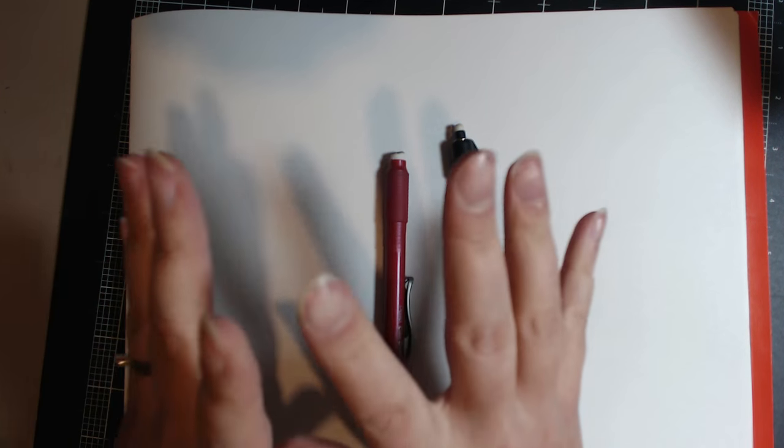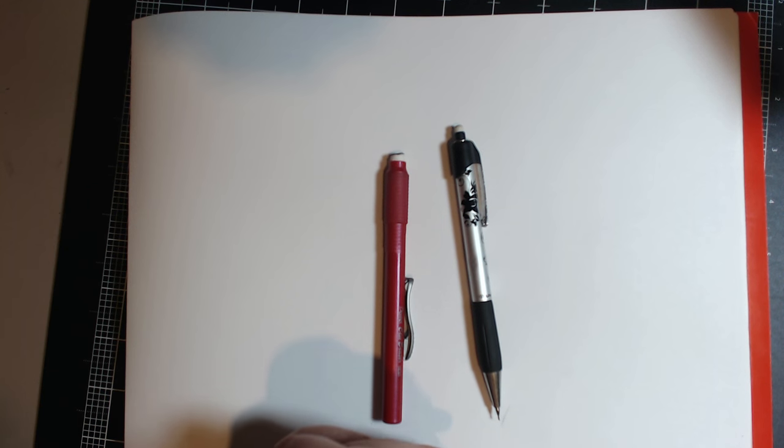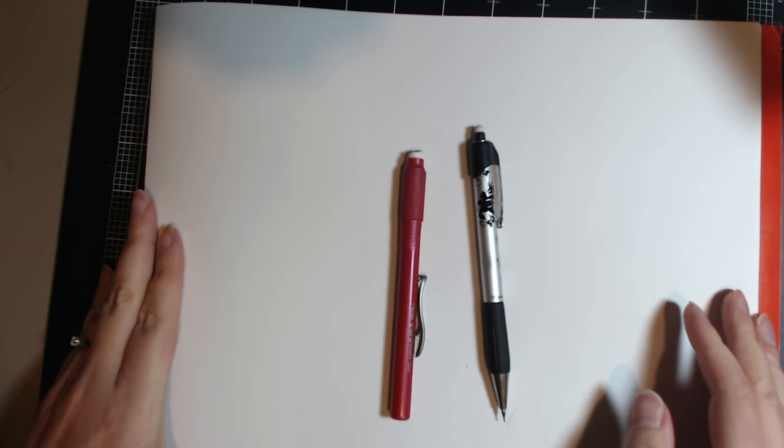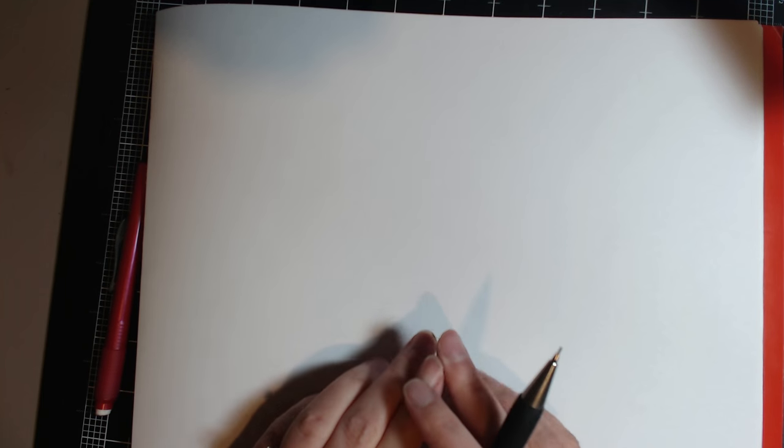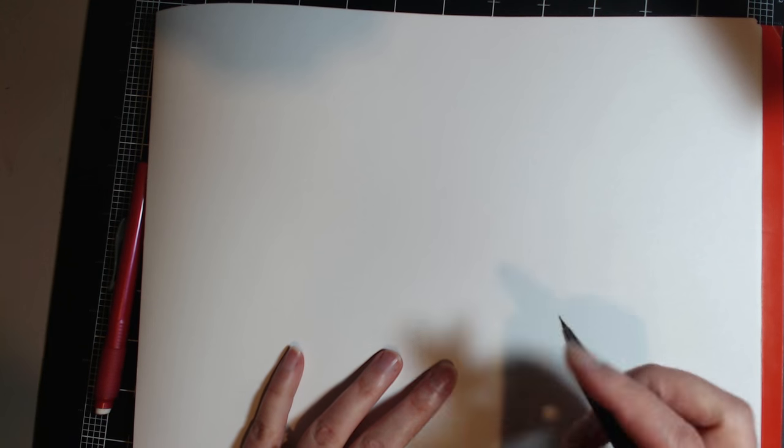Hey everybody, I decided to go ahead and do a request to show you guys how I draw my duck faces. Originally I had set up to do it digitally and couldn't get the file to work after I'd recorded it, so I was super bummed. But I figured it out and now I'm just going to do it traditionally. I do a lot of erasing even when I'm just sketching, so I apologize for that, and the camera does kind of go in and out of focus quite a bit.